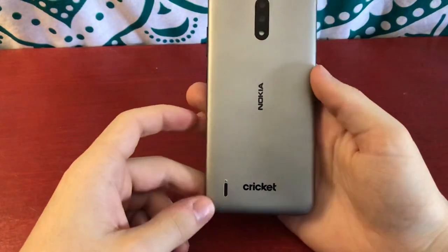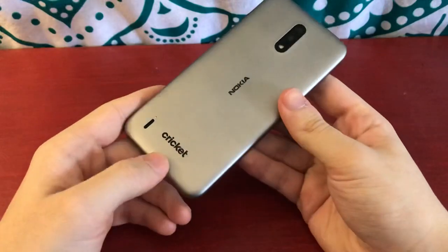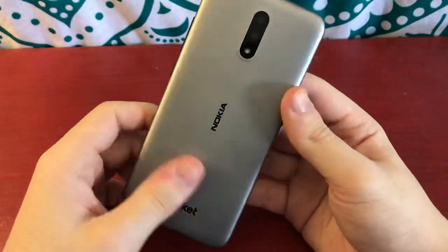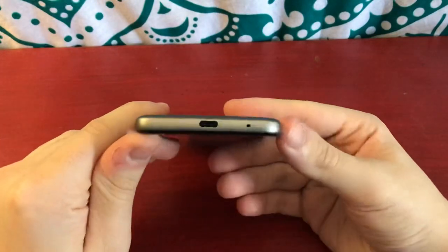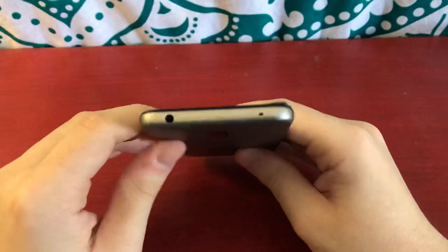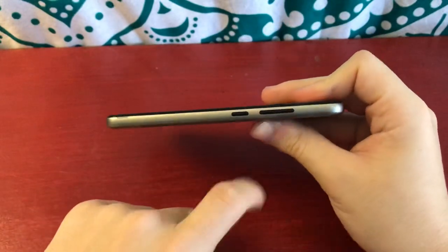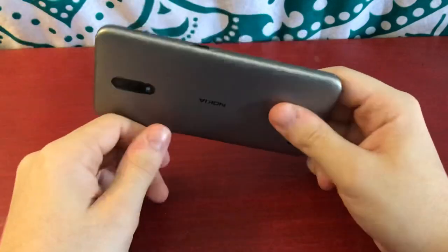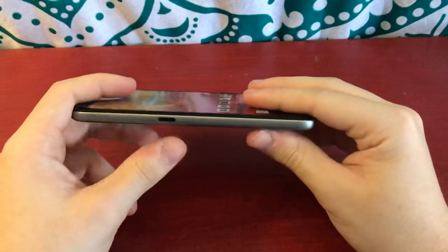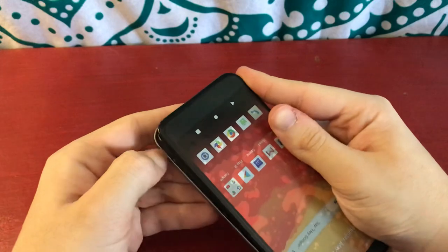And then we can get to the phone. On the back we have the dual camera setup and a flash, a Nokia logo, and then a Cricut logo. The back is a soft-touch ridged pattern. Down here we have a speaker with a little dimple so it doesn't get muffled on the table. At the bottom we have a USB-C port and a microphone. At the top we have the headphone jack and another microphone. On the right side we have the power button, volume down, and volume up. And then on the left side — which is kind of interesting and unique to Nokia phones — it has a Google Assistant button.